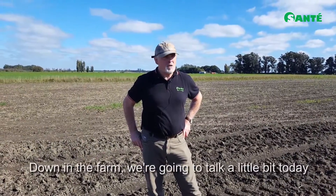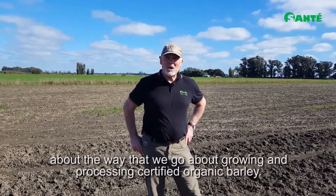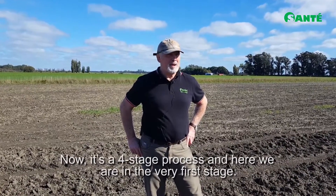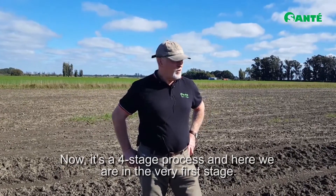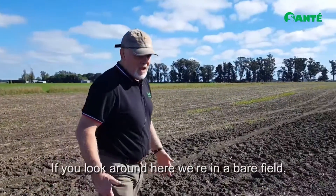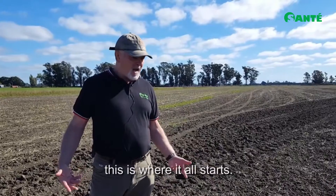Hi Sante business owners around the world, Peter Hope here down on the farm. We're going to talk a little bit today about the way that we go about growing and processing certified organic barley. It's a four-stage process and here we are at the very first stage. If you look around here, we're in a bare field — this is where it all starts.